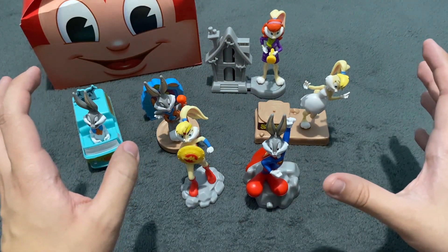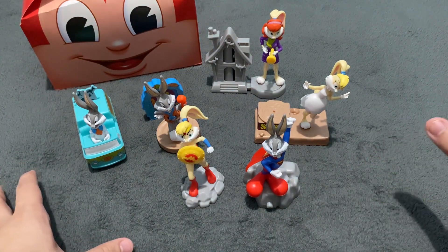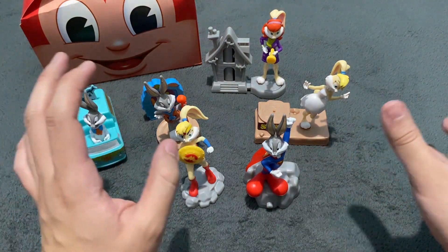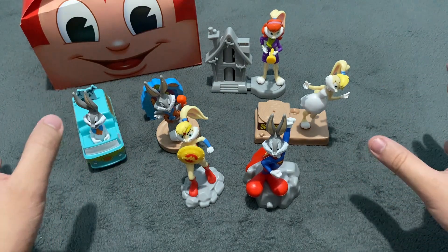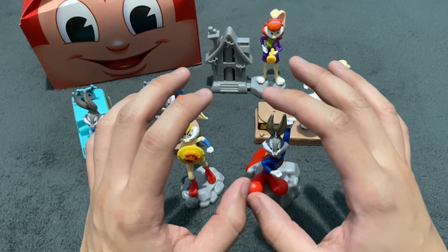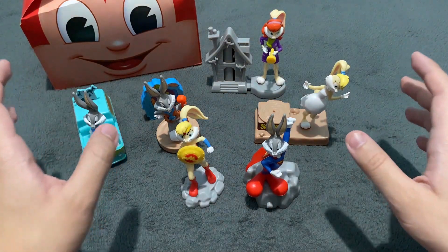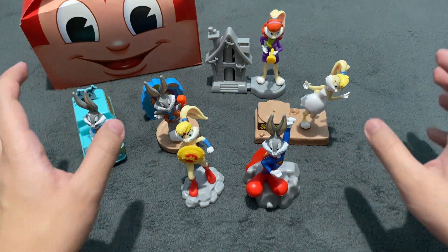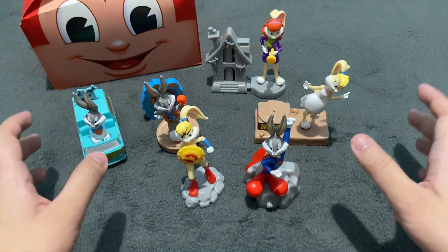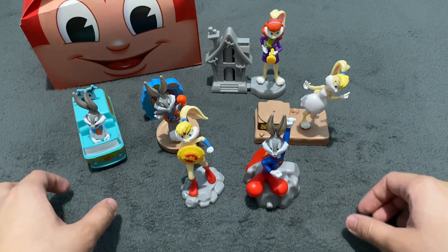I'm glad that Jollibee decided not to do their typical Jollibee mascot toys that we have been accustomed to for the last several years. I love that there's a change of pace for this line because they decided to focus on other characters — just like in the old days with these established, iconic characters — with Bugs Bunny and Lola Bunny from Looney Tunes as different Warner Bros. characters. It's a great way to celebrate the 100th Anniversary of Warner Bros. Studios from the number one fast food chain in the Philippines.